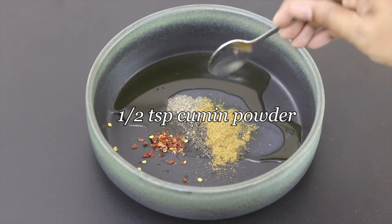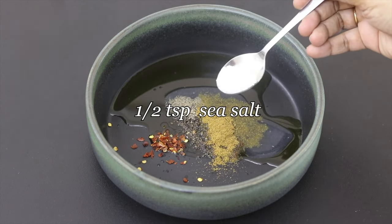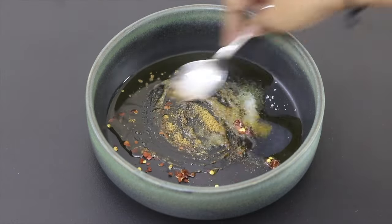Half teaspoon roasted jeera powder, also known as cumin powder, half teaspoon sea salt or as needed, and give this all a good mix.